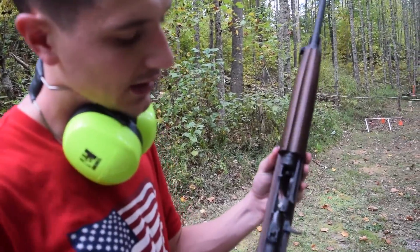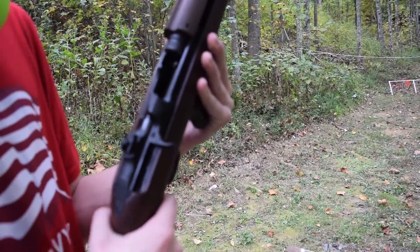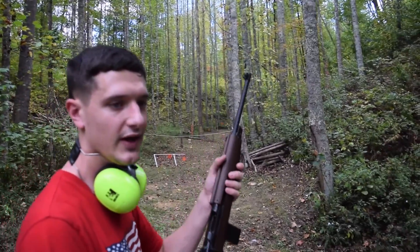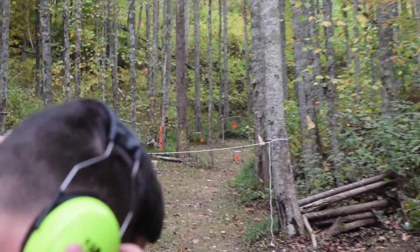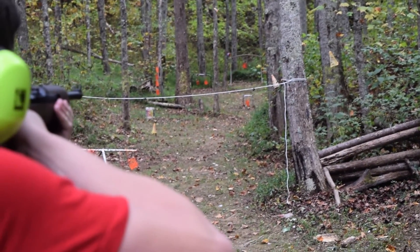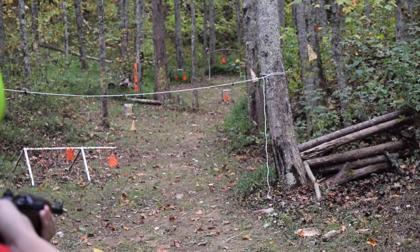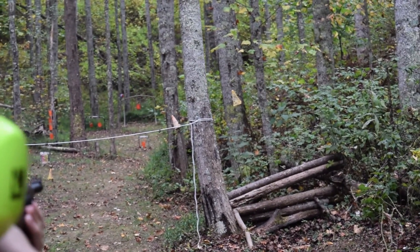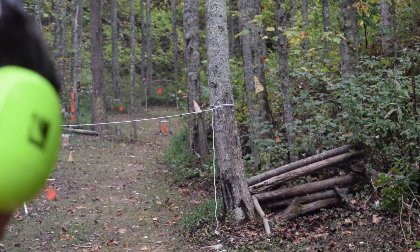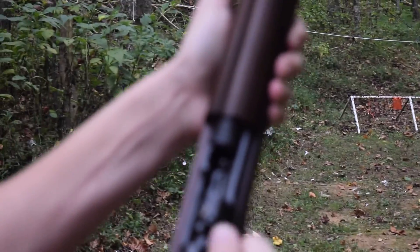One thing we forgot to mention — there's a little button where you can lock back the bolt. It's really hard to do though. Here I go, got 10 rounds, shoot a few fast, maybe try to hit something. And as you can see, you've got to get it just right and then it locks back.